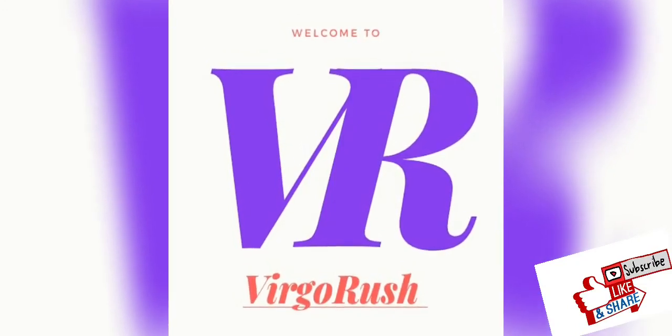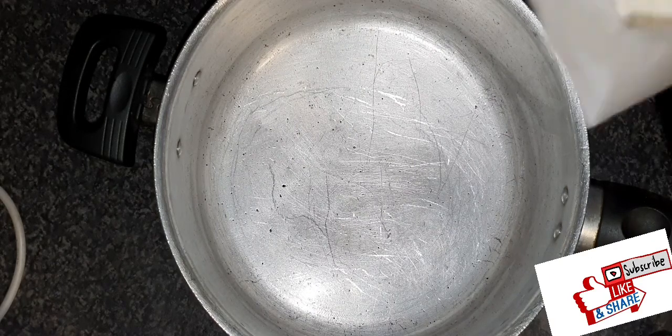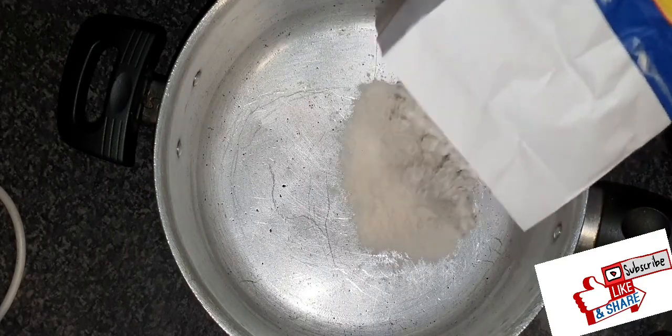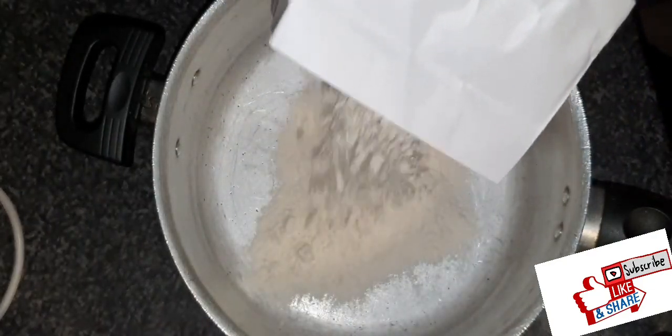Hello beautiful people, welcome back to my channel! How are you all doing? Hope you're keeping safe. Today we're gonna be making Nigerian puff puff. I'm going to mix the dry ingredients first, then later add water — you can add milk if you want.